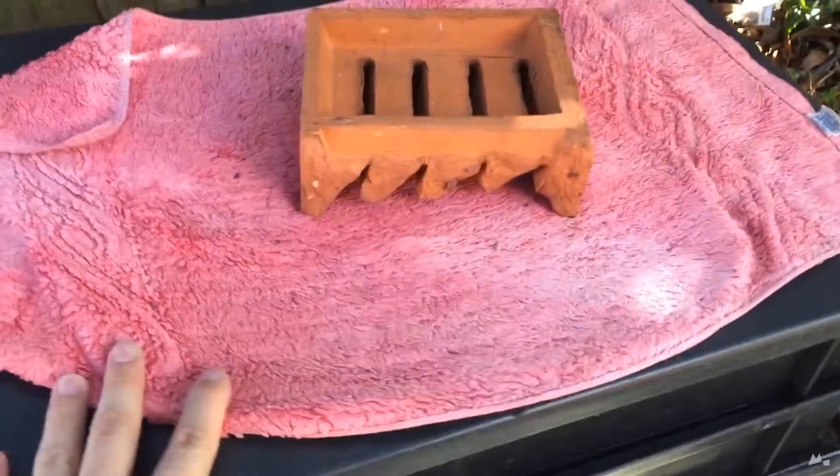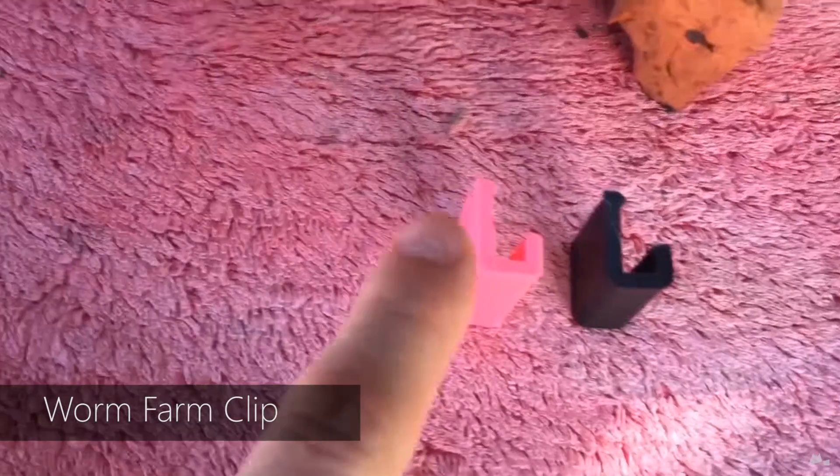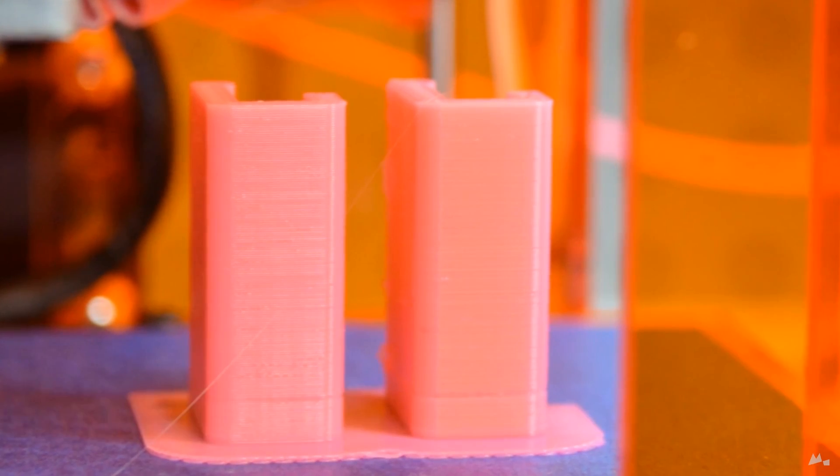For the final practical 3D print I want to show you, we'll have to duck outside. I'm currently at my parents' house and my mum is very much into sustainable gardening, using methods to create a closed-loop system and recycle waste for plant fertilizer. She has a worm farm which is this thing here. It's been in the sun for a very long time and the worms inside convert kitchen waste into really good fertilizer for your garden. Over time, the little clips had broken, so I printed out new clips for her on my Fabricator Mini in eSun pink PLA.